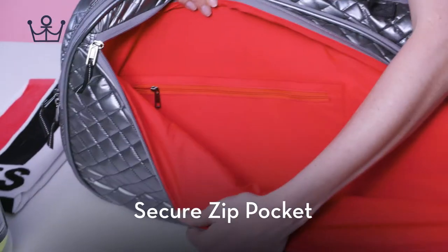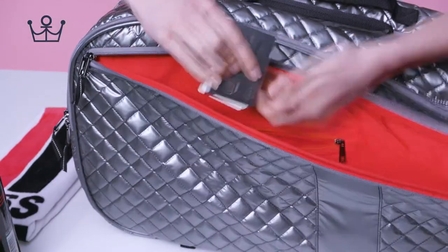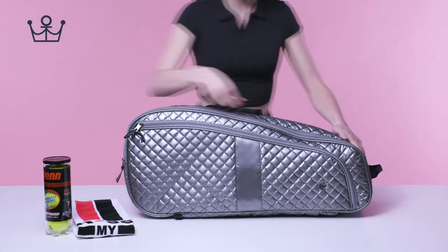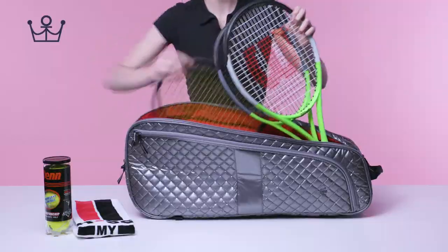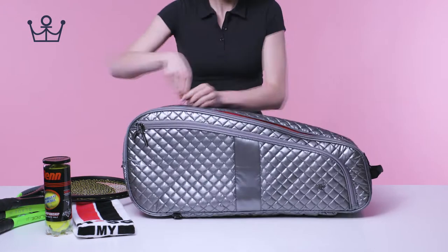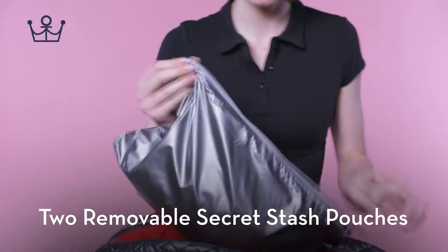Secure zip pocket. Padded compartment fits up to three rackets. Padded middle compartment. Two removable secret stash pouches.